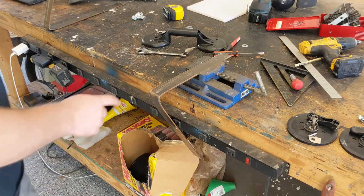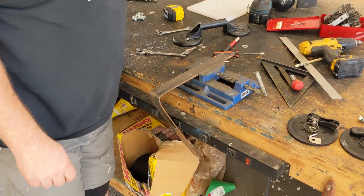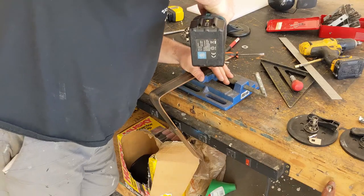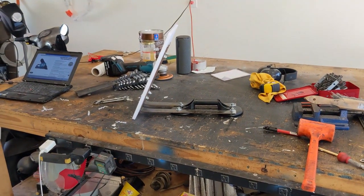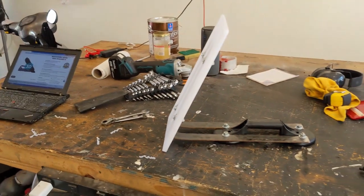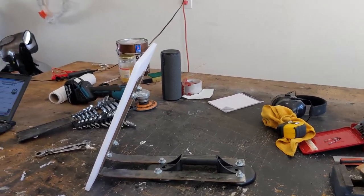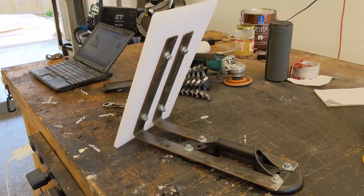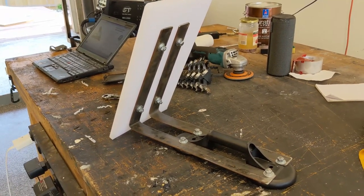Now that we have the two pieces bent, I basically scribed a line in the middle — two inches down from the top and 10 inches down from the top — and we're just going to drill two more holes and then transfer them onto our board. Here's our semi-finished product. You can see we've got a nice angle to it. Comparing it to the online product, we maybe need just a touch more angle. Then we're going to weld some sort of reinforcement across this to stop it from flexing, a coat of paint, and we're basically good to go.